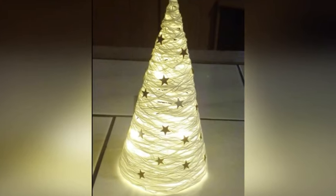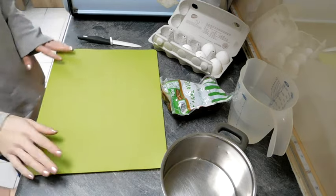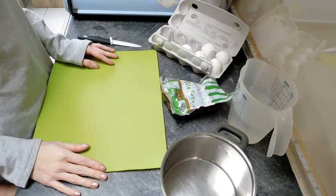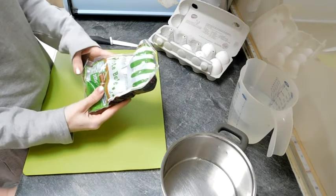Guten Tag und herzlich willkommen zu einem neuen Video von mir. Dieses Jahr möchte ich mal ausprobieren, mit ganz natürlichen Produkten Eier einzufärben. Heute probieren meine Tochter und ich rote Beete aus.